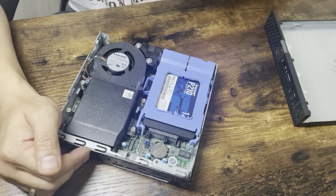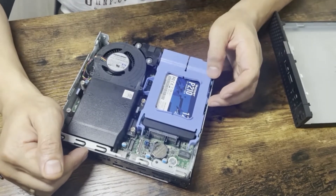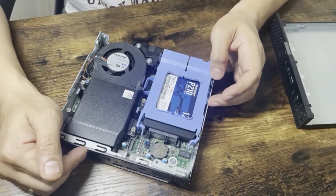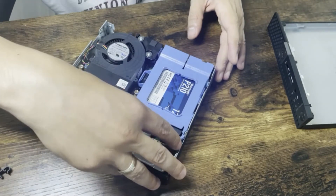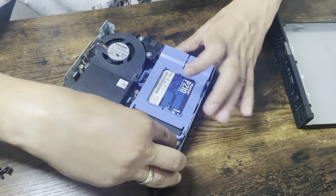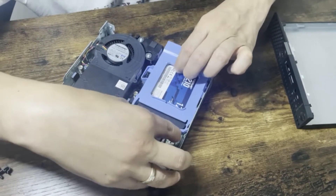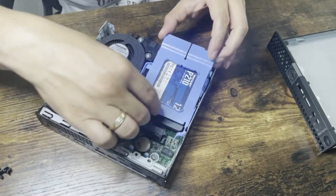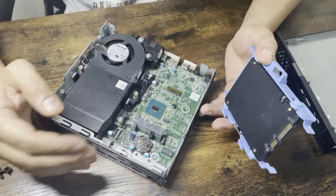Inside you can see the RAM and the SSD — this is the 128 GB SSD which I want to replace with my 500 GB SSD. It's really easy to do. Just push these two clips and pull it, and the SSD will come out. Here you can also see the motherboard.